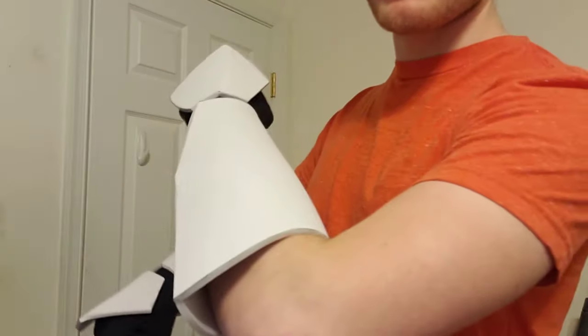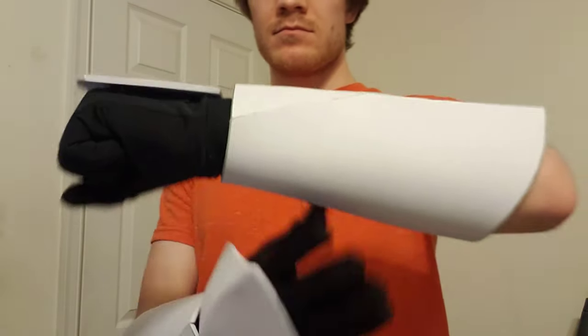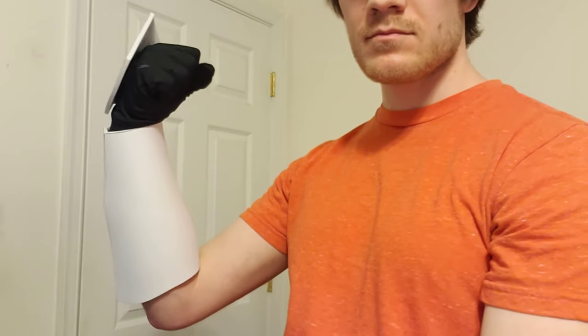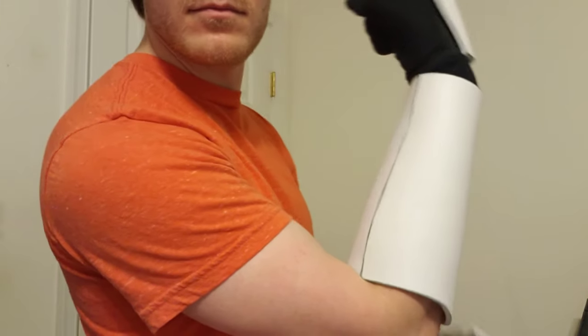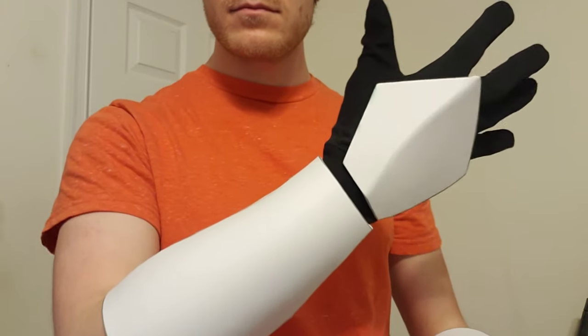The 2017 Star Wars Battlefront II has a great clone trooper model which I used a lot of images from. I also used images from the Hot Toys clone trooper, which has a very accurate sculpt. I did try looking up images from the movies, but some of them are really blurry and others just aren't from a very good angle, so I relied mostly on the games and toys.